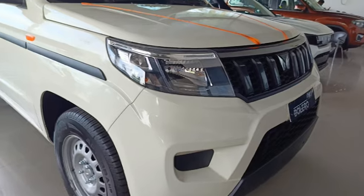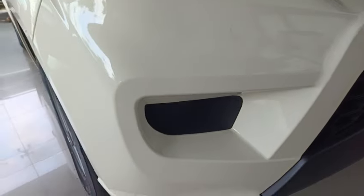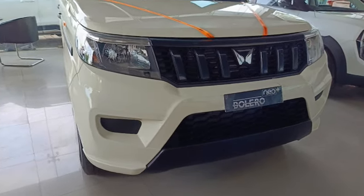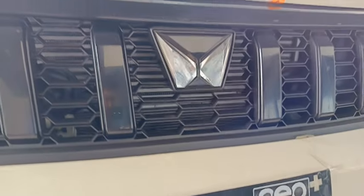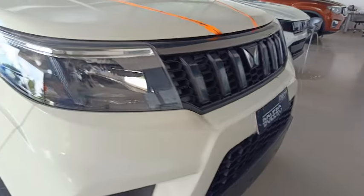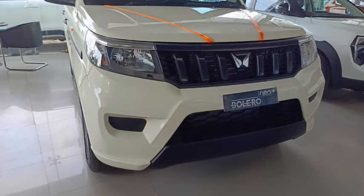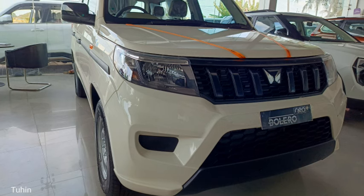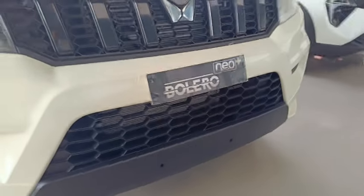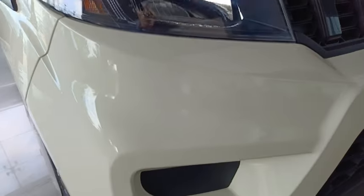In terms of exterior styling, the P4 variant of the Bolero Neo Plus receives the same design as the current Bolero Neo. The front of the SUV gets a blacked-out grille with six vertical slats and Mahindra's Twin Peaks logo at the center. You won't get chrome inserts on the front grille of the P4 trim. It comes with halogen headlights with inserted LED DRLs, clamshell-style bonnet, and green-tinted windscreen, body-colored front bumper with black air intakes featuring a honeycomb pattern grille and fog light housing.